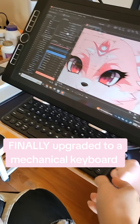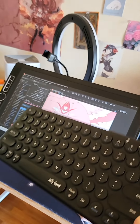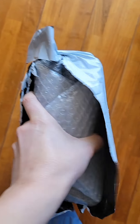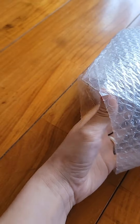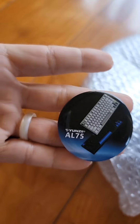Finally upgrading my workspace keyboard. I've had this little Amazon cheap guy for five years now, and I figured it was time to get something a little bit more significant. I decided to invest in a nice mechanical keyboard because I do a lot of script writing.